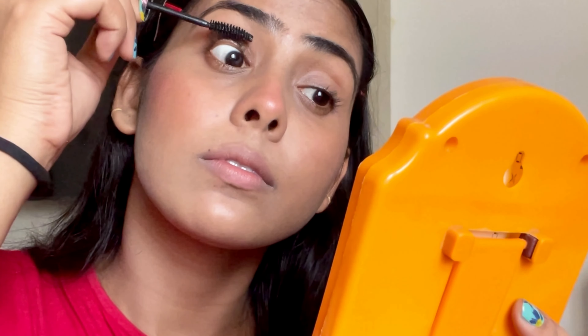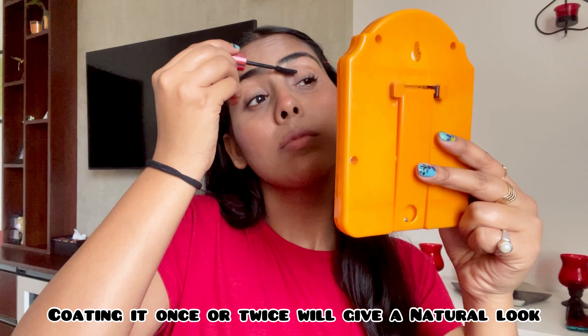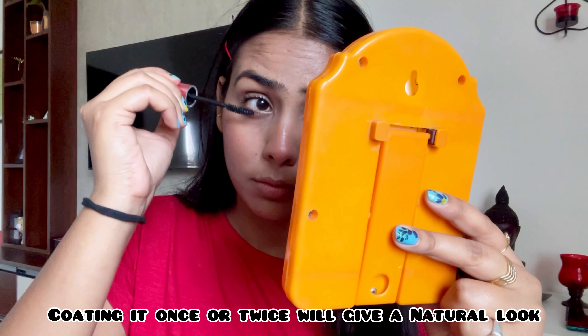Next I am using this Maybelline Hypercurl waterproof mascara. As we are trying to achieve a lazy girl no makeup makeup look, you have to coat your lashes one or two times — don't go overboard with this.